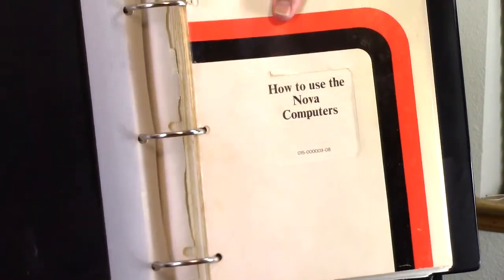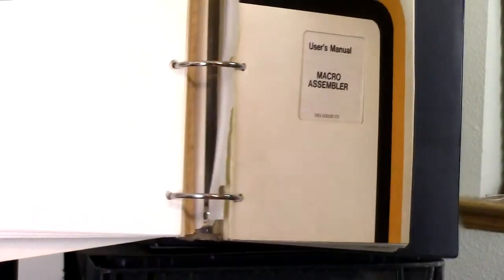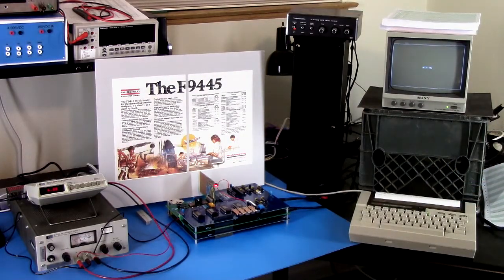There's additional documentation — just Data General documentation. This book, which we used to call How to Abuse the Nova Computers. There's also a macro assembler user manual and a programmer's reference manual — it's falling apart now. Those things date from mid to late 70s.